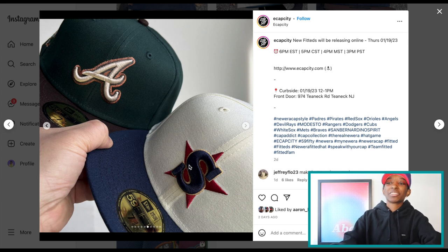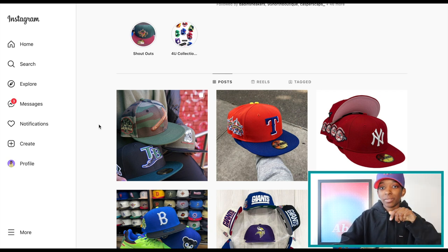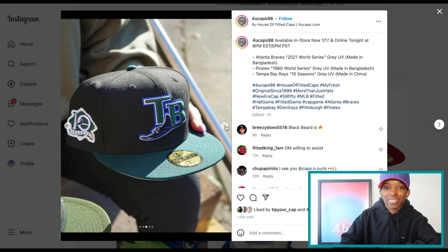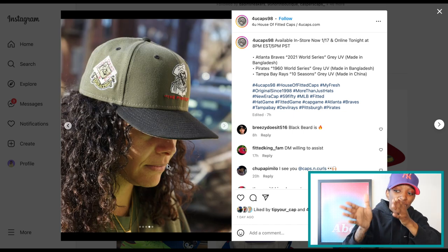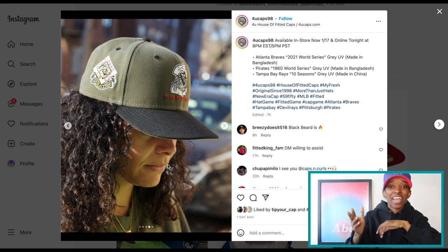Thursday, 6 PM Eastern, I will be on the Ecap City website. 4U Caps is dropping some hats tonight at 8 PM Eastern, so when you're seeing this video, a little bit after should be the 4U Caps drop. The Braves and Tampa Bay Rays are cool, but let's take a look at that Pirates — because that one is the star of the show. That Pirates right there — crucial. Gas. That is a really, really nice hat.